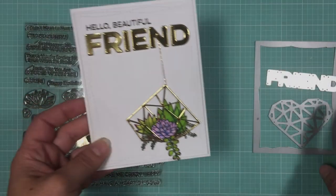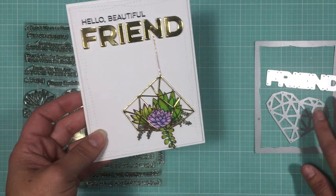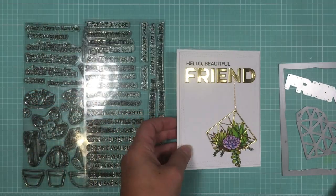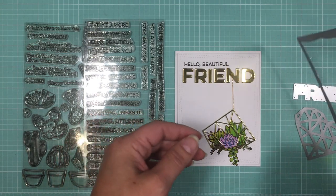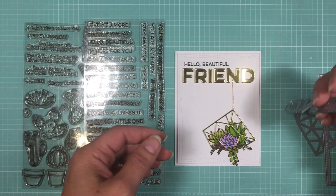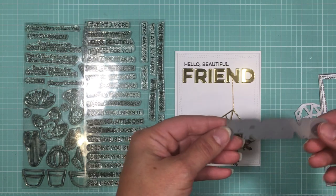There are still a few more days to enter, so if you're interested, check out the My Favorite Things blog for details. All the supplies I use today come from My Favorite Things. To create the front panel I use the My Favorite Things wonky stitched rectangle die.